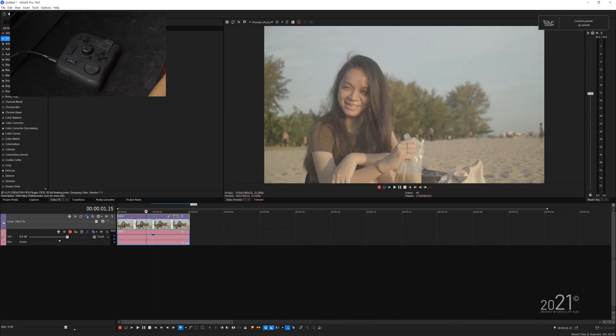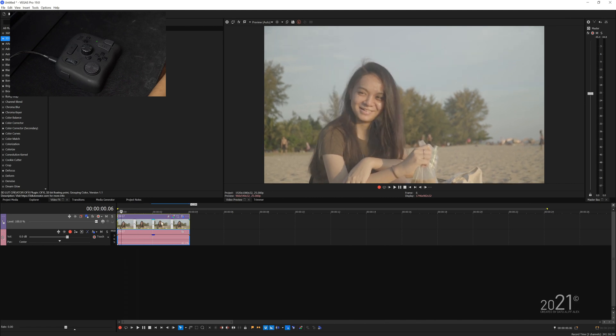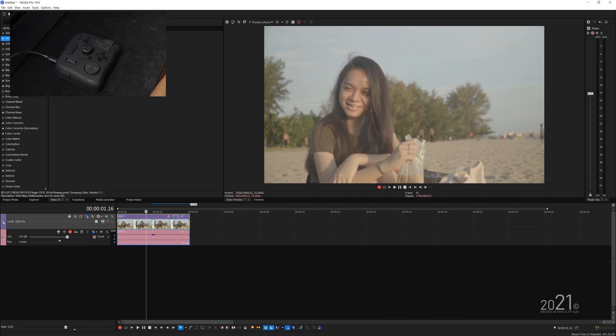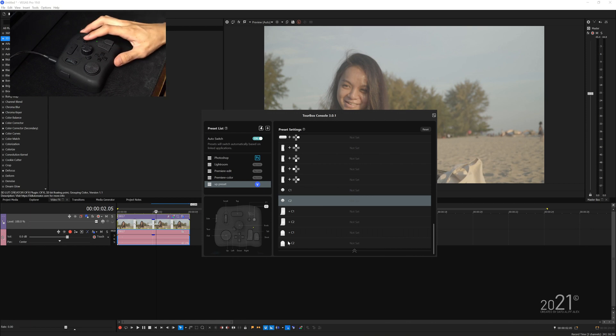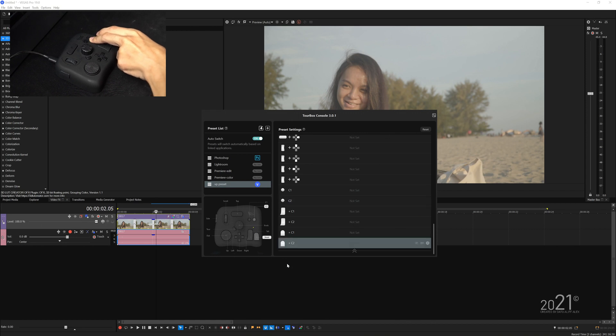The things I often do in Vegas is perform fast cuts — cutting either the left or right portions — or I want my playhead to move at the finest control, like one frame at a time. In order to perform that, I have to use shortcut key combinations on my keyboard. So let's assign the fast cut shortcuts onto buttons C1 and C2, where C1 will fast cut the left portion and C2 will fast cut the right portion.